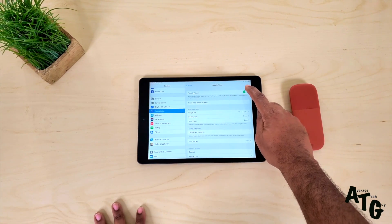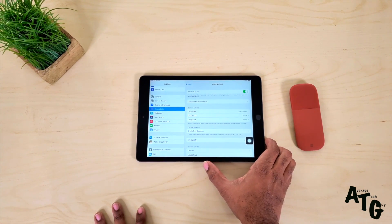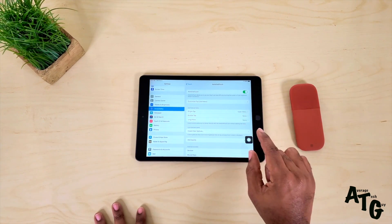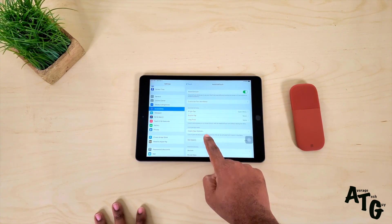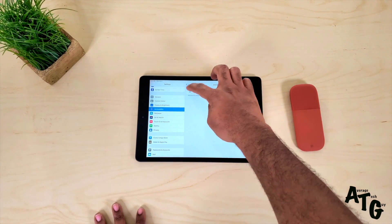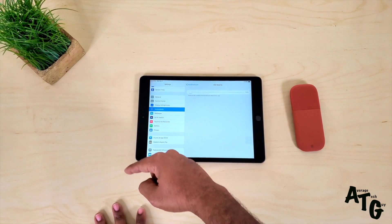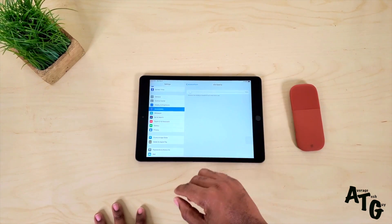You're going to turn that on and activate your Assistive Touch. As soon as you activate your Assistive Touch, this little block right here comes up on the screen. We're going to talk about that a little bit later on because that can be helpful as well. But for right now, we want to kind of blur it out by taking that button all the way down on the opacity to 15%, so you don't really know it's there.